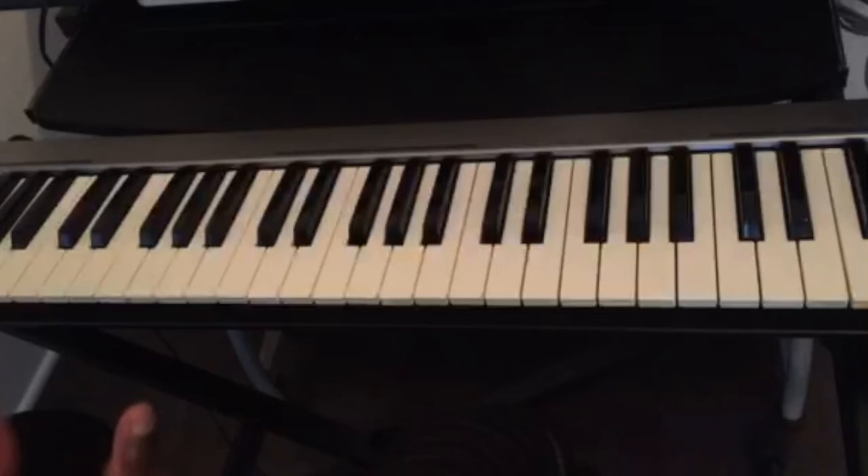So this is how easy it is to find any chord on the piano. Remember the number 43 — four half steps and then three half steps — for any major chord.